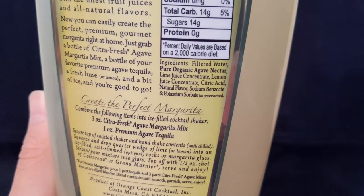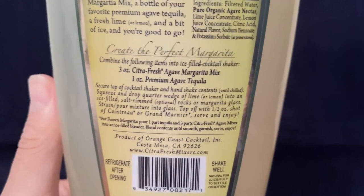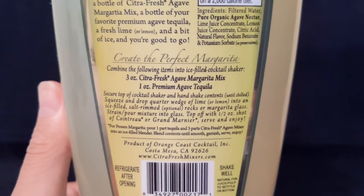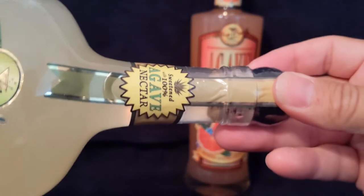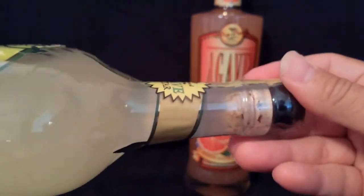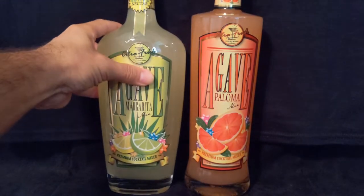Looking at the ingredients, it's just filtered water, agave nectar, lime juice, lemon juice, and some citric acid. They're basically saying 3 ounces of this to 1 ounce tequila, and maybe top it off with a half ounce of orange liqueur is what they're recommending. Sweetened with 100% agave nectar, with a cork up at the top. Really nice packaging on that margarita mix.